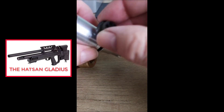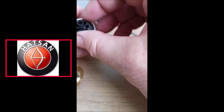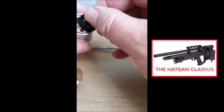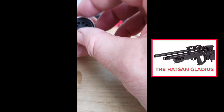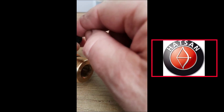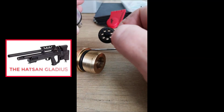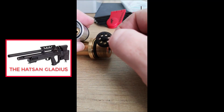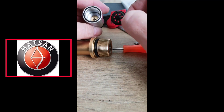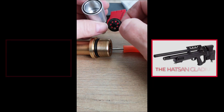If you look at the actual bit there, it doesn't fit inside. The only thing I can think of doing is sanding that down until it does. I've had a couple of regulators that didn't work and kept leaking — I couldn't understand what it was, but I've found out what it is now.